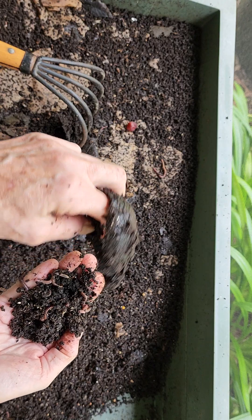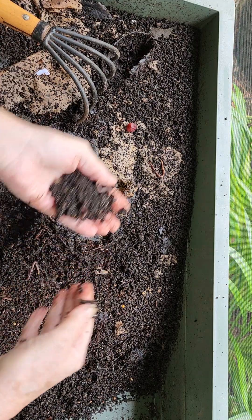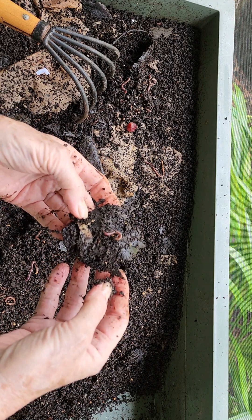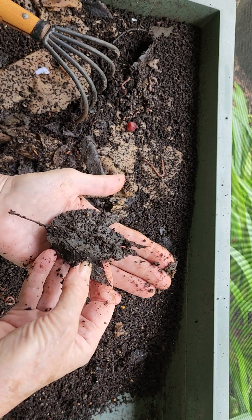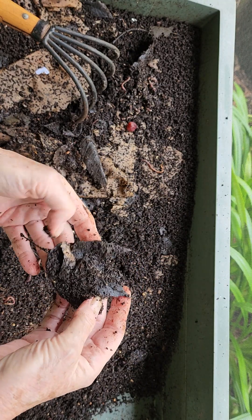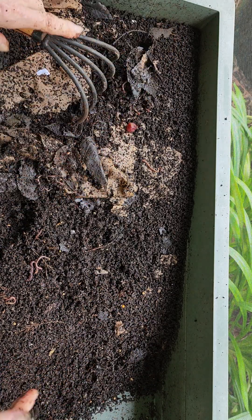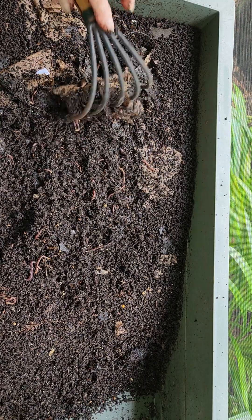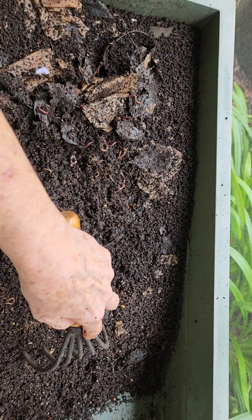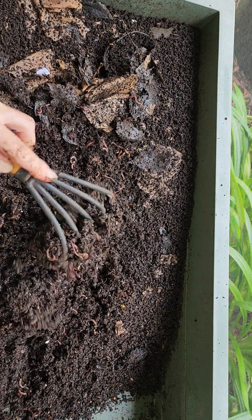It's 68 degrees out here this morning — it was 60 this morning. I gave them leaves that we brought back from Williamsburg. It's a maple leaf, and I would have given it to them three-plus weeks ago. They don't seem to have really done much to it other than maybe make it look a little thinner. But lots of castings, and this looks like it's really ready to harvest the castings.